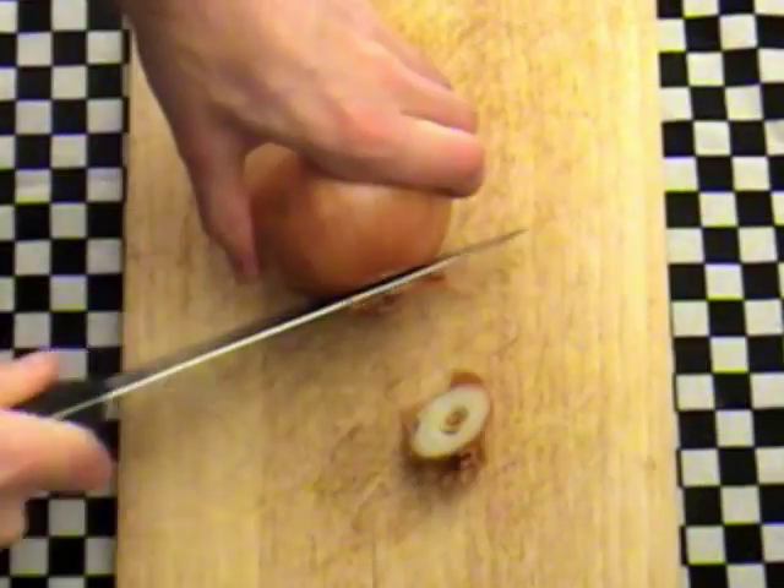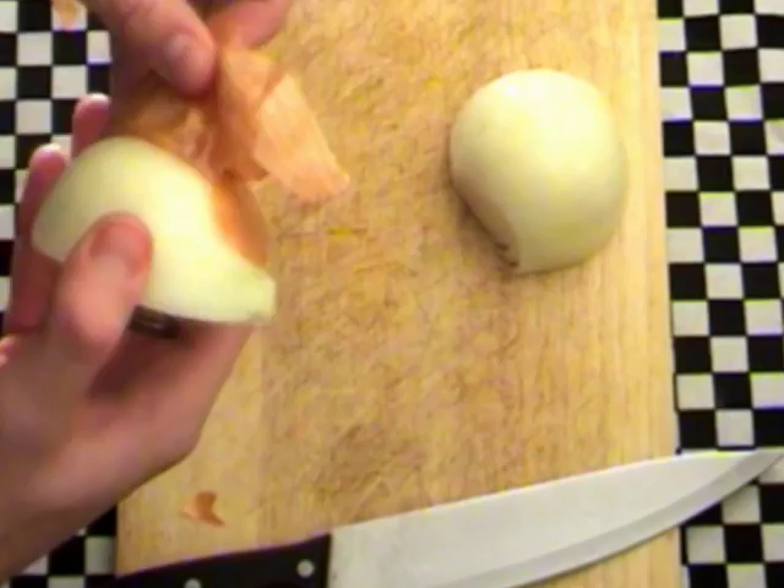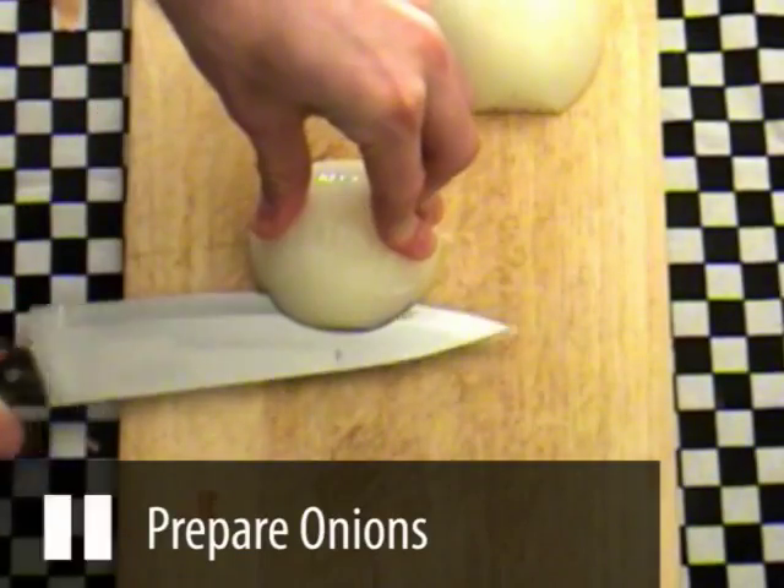We now need to prepare the onion. Chop each end off and then cut the onion in half. Peel each half and then chop the onion as shown.